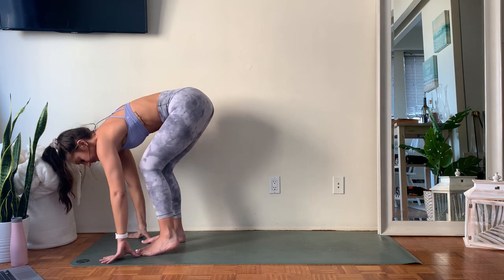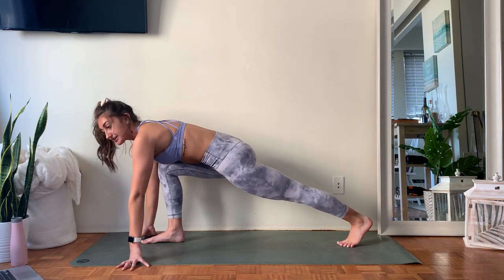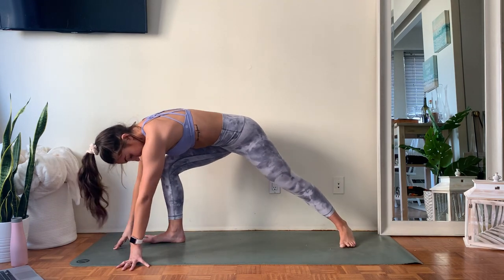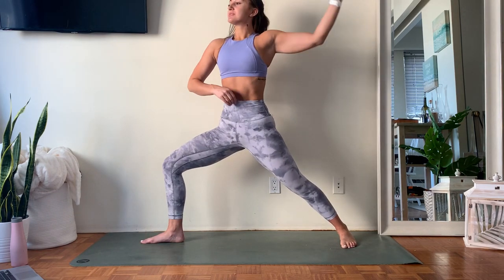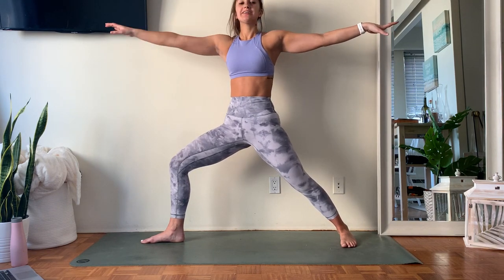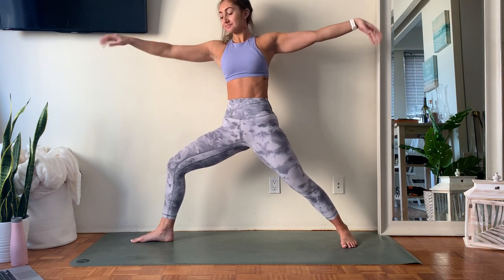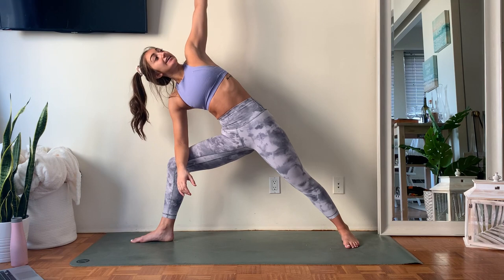From here, step those left toes to the back of the mat — coming to that runner's lunge, right foot stays forward. Now pivot on that back heel so that back foot comes down at a 90-degree angle. Open up your arms — finding Warrior Two. You want that knee right over top of the ankle on the front. If you feel like you have more space, walk that front foot forward so you can sink in deeper, feeling a bit of length through the inner thigh. Start to hinge — take that right elbow down inside that right knee, finding side angle pose.